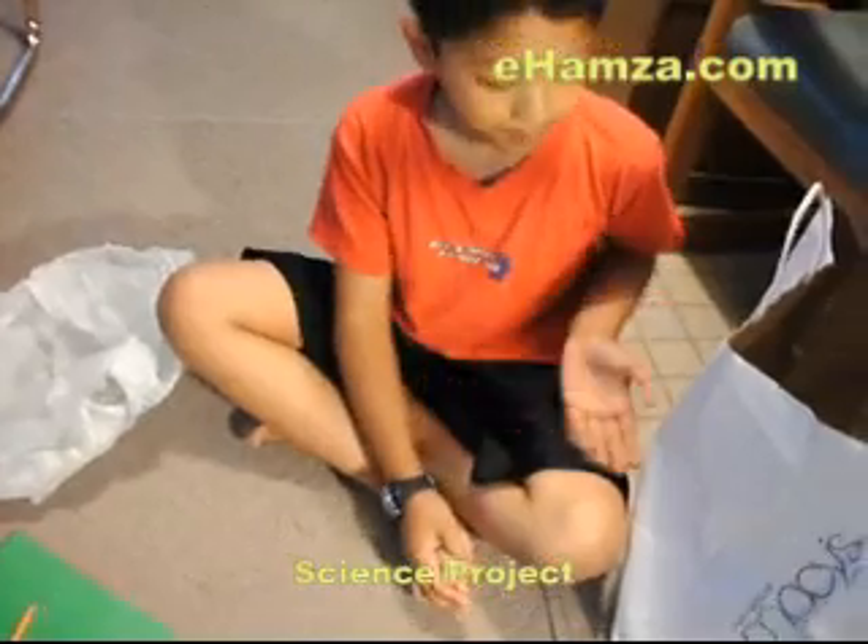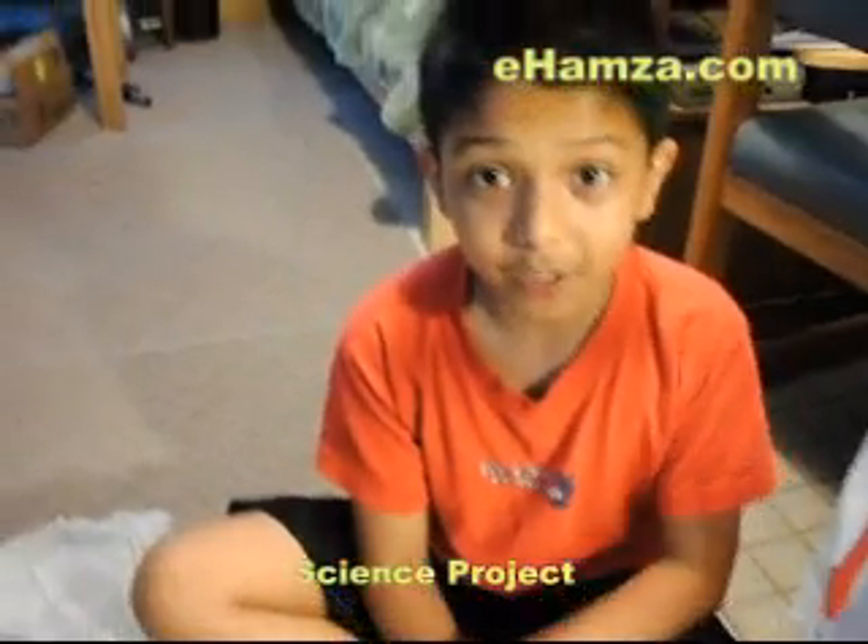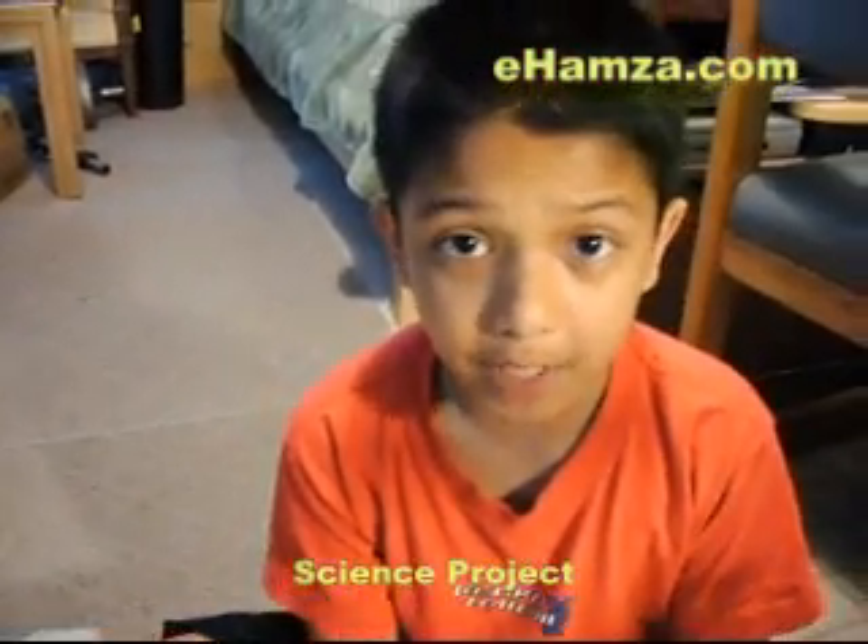So that means the paper bag can hold more weight. That means my hypothesis was wrong. I thought the plastic bag would hold more because it has more elasticity and the paper bag would just rip. The results are that the paper bag holds more weight. Thank you for watching my science project. See you next time.